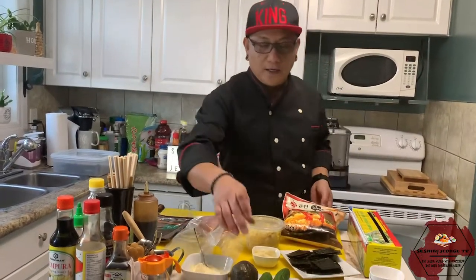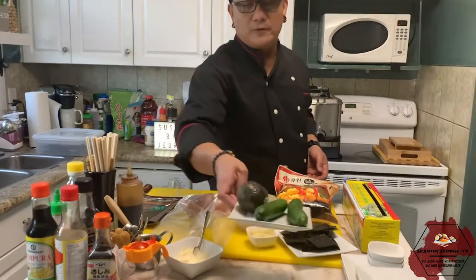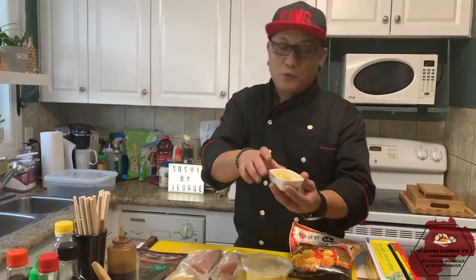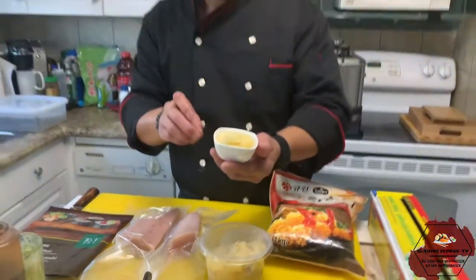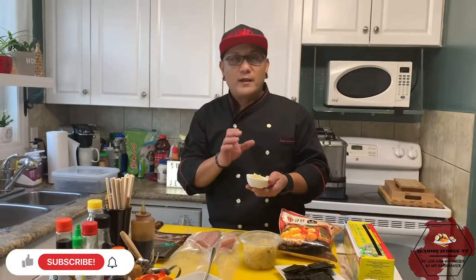Ang isa pa is cucumber and avocado. Saka ginger. Ito po yung kulay na ginger natin. I-pang-garnish natin sa taas niya. I-chop natin ng maliliit. Ituturo ko po sa inyo mamaya kung paano.